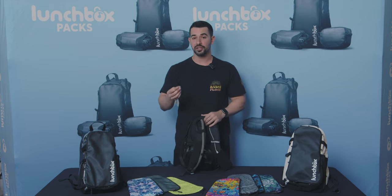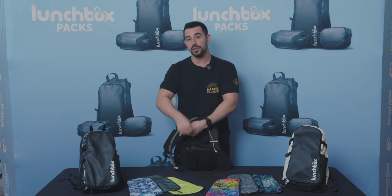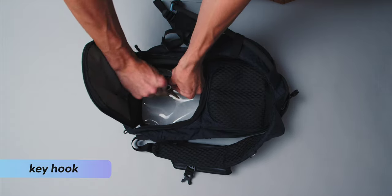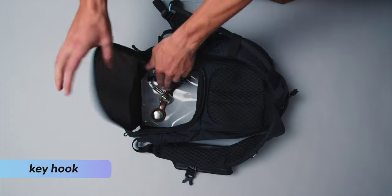The last thing you'd ever want to do is lose your keys. So we built a key hook in the bottom pocket that you can snap your keys onto, so you never have to worry about losing them.